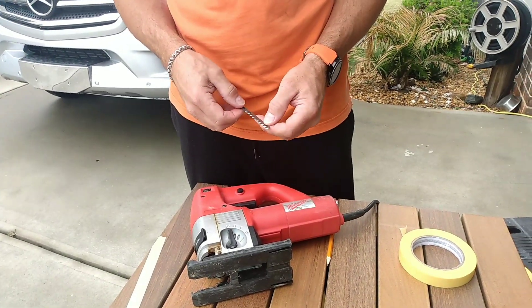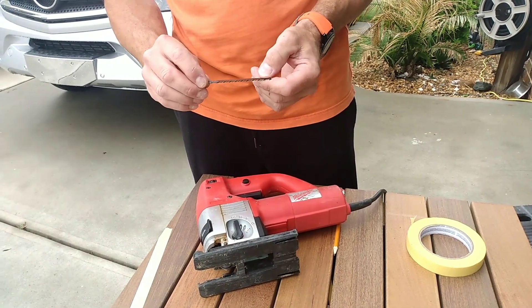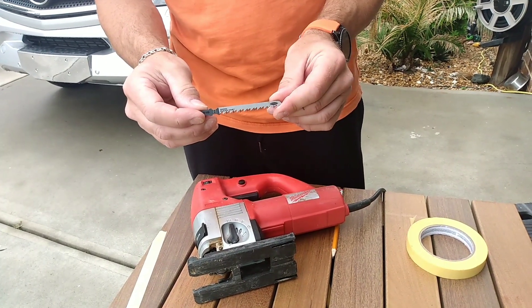I'm going to cut this out using a jigsaw, on a fast speed, and I'm going to use a wood clean-and-fast blade.